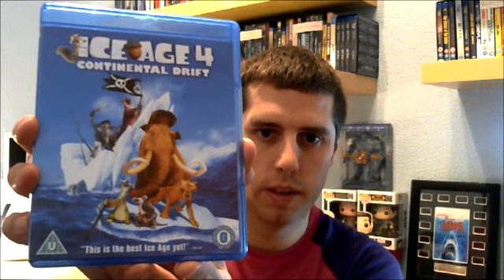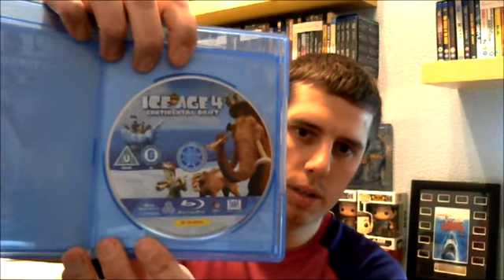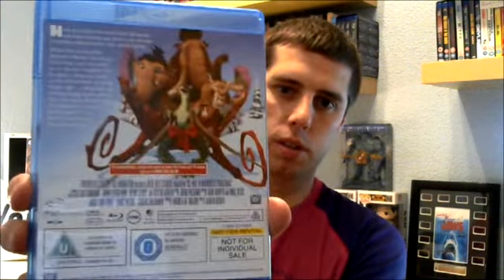The fourth film is actually the only film I haven't seen yet, which is Ice Age 4: Continental Drift. Can't wait to take this one out — I love the first three films. I think it's great that they've got different artwork on the front, on the back, and on the discs. And then this is something I haven't seen either, which is the Christmas special — A Mammoth Christmas. Once again different artwork, looks really nice. And on the back, nice artwork too. And on the disc, also different artwork.